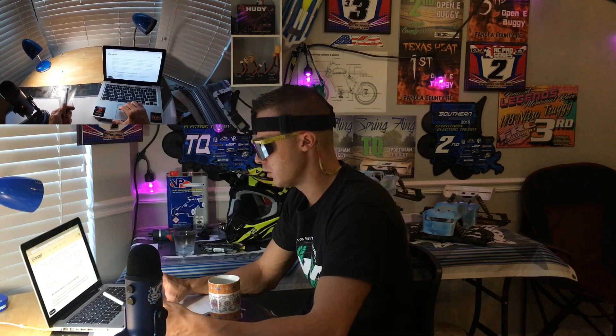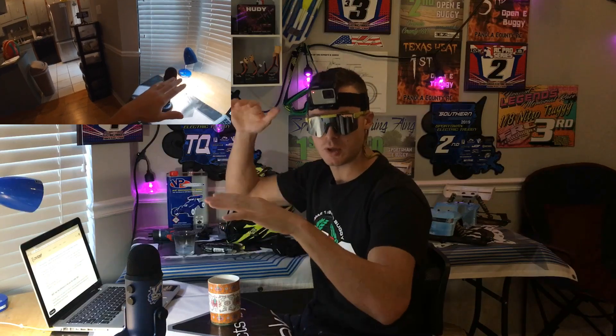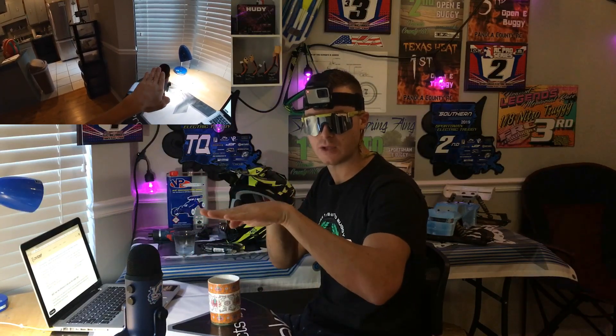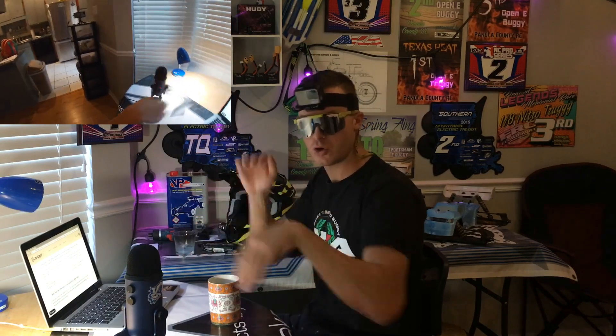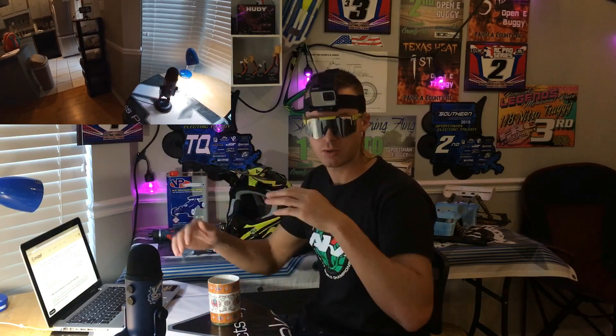The harder you pedal, the more power it gives to the motor. If you pedal lighter, less power goes to the motor. It makes this adjustment in real time. So the torque sensor is based on how much exerted force you're putting out onto that crank arm, and that's how it tells how much more power it's going to give to the bike's motor as well. The harder you pedal, the more work the motor is going to do. The less hard you pedal, the less work the motor is going to do.